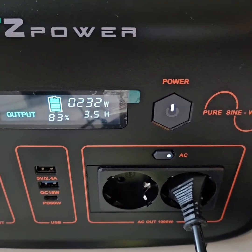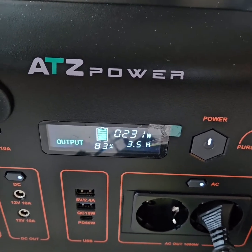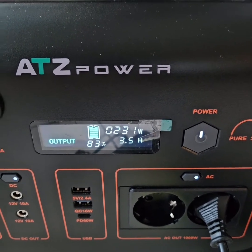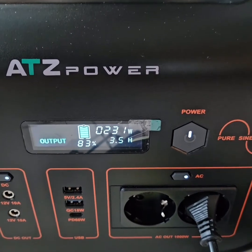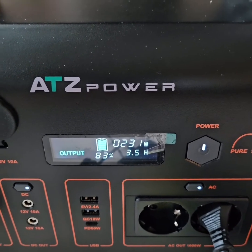Even with 200 watts of load, after 2 to 3 minutes, no fan is running. So it is better than the CTHE, where even 70 watts of load starts the fans.